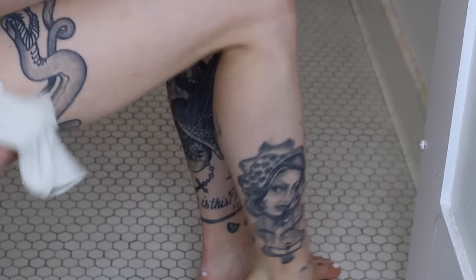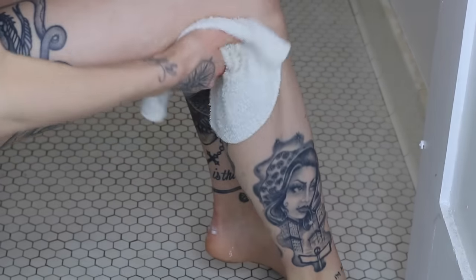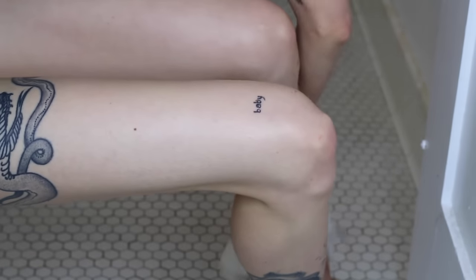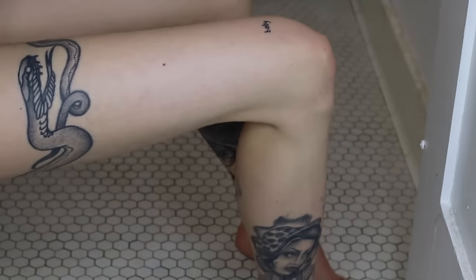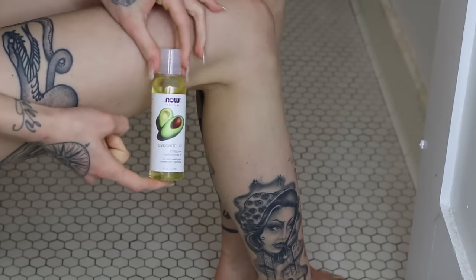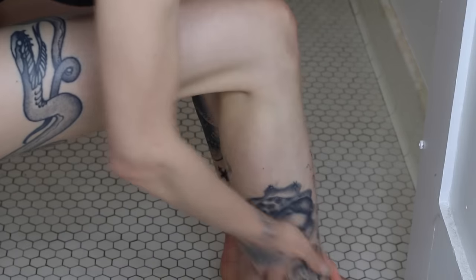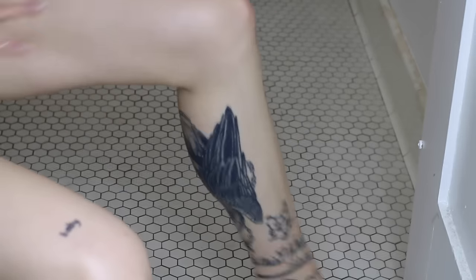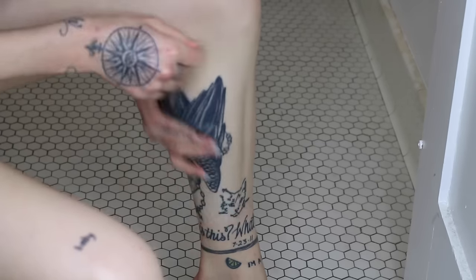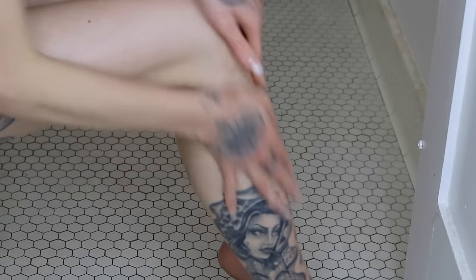Next I'm going to take my hot towel or washcloth again and just go over my legs one more time — mostly because it feels really nice — and then dab them off with a towel. While my pores are still open I'm going to take some avocado oil, apply a few drops into my hands, and massage it into both legs as a moisturizer. I like to use a natural oil like avocado or jojoba oil because my legs absorb it really quickly and it doesn't leave them feeling greasy.